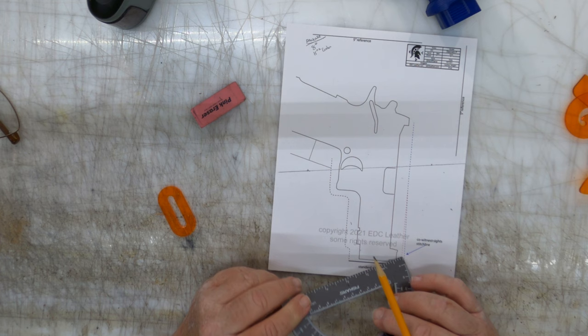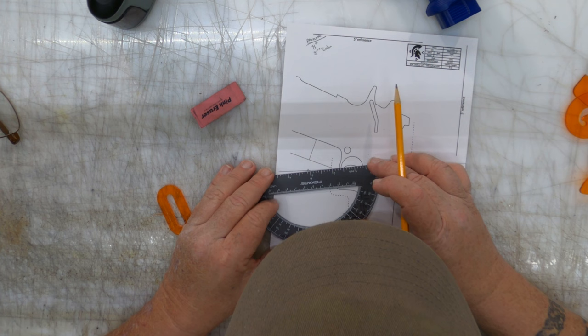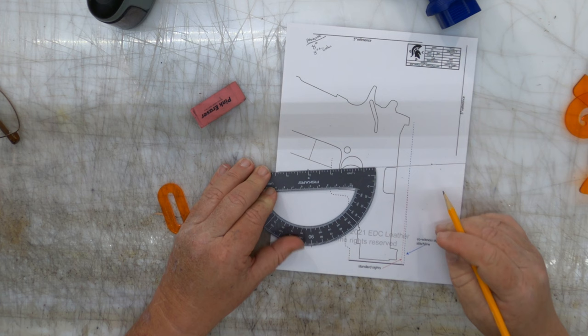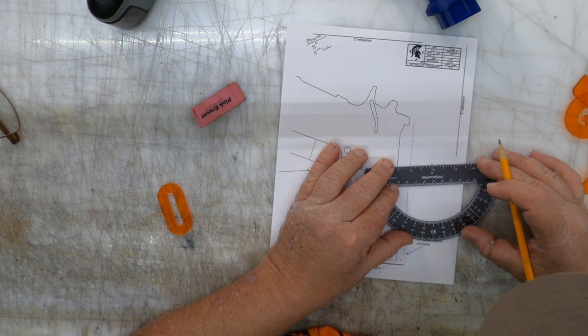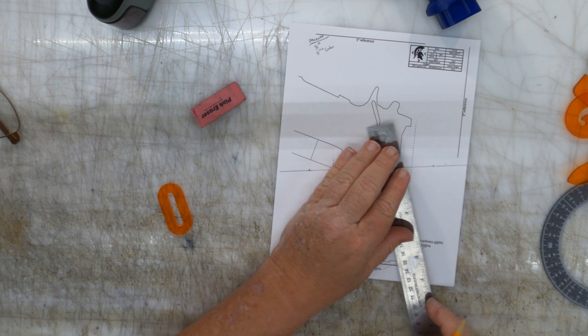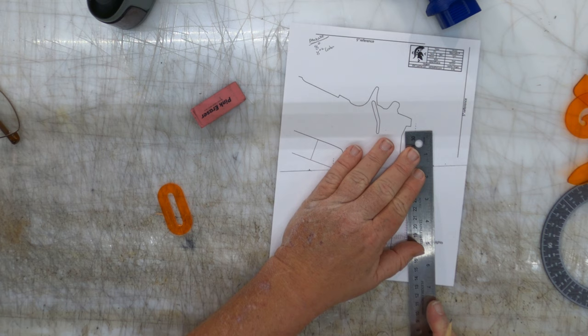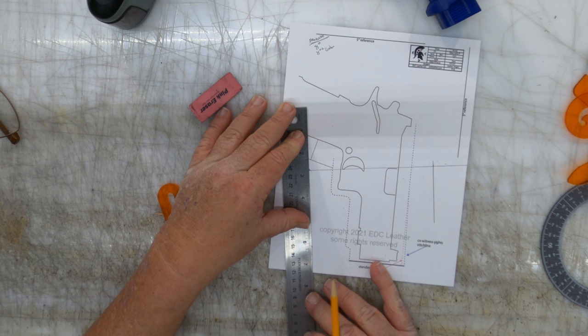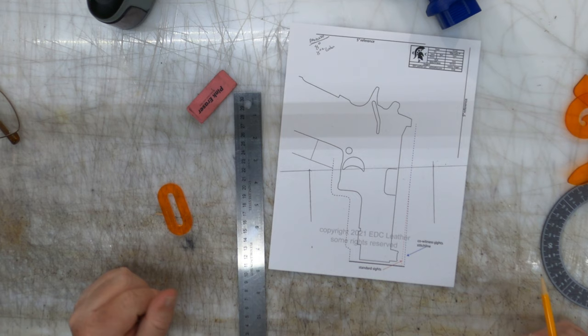No — we don't do that. We want the belt slots perpendicular, at a 90-degree angle from the belt. So you're going to line up your little protractor with your belt, make a tick mark at the 90-degree mark right where the one-inch mark was. I'm going to do the same thing on the other side. Now I have two tick marks for each one, and I'm going to take my ruler and draw those lines. When the holster goes on the belt, the belt slots are going to be perfectly aligned to the belt.